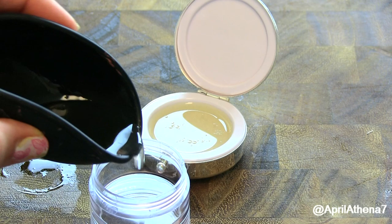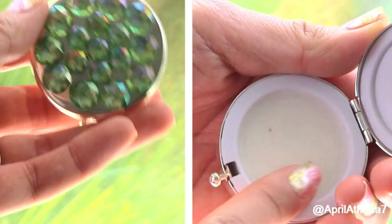Pour your contents into your empty container, like the pill box I showed you or an empty clear one. Then place it in the refrigerator for 30 minutes and you are good to go — solid perfume made!